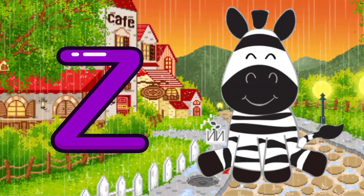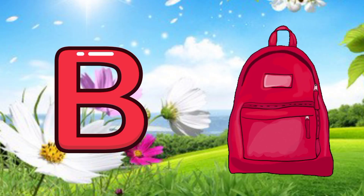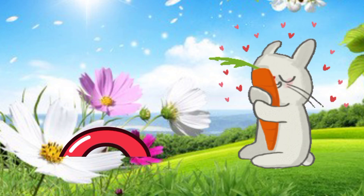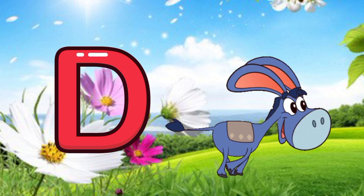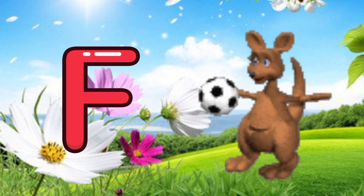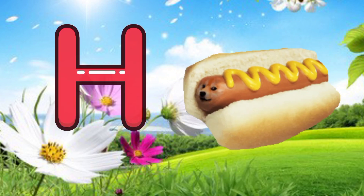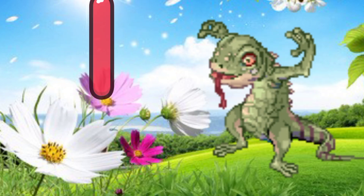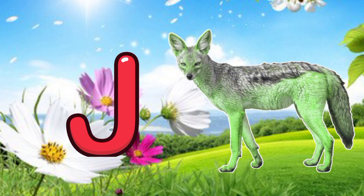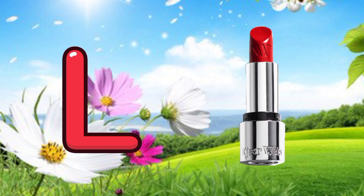Y for yarn, Z for zebra. A for apple, B for bag, C for carrot, D for donkey, E for eraser, F for football, G for garlic, H for hot dog, I for iguana, J for jackal, K for kettle.